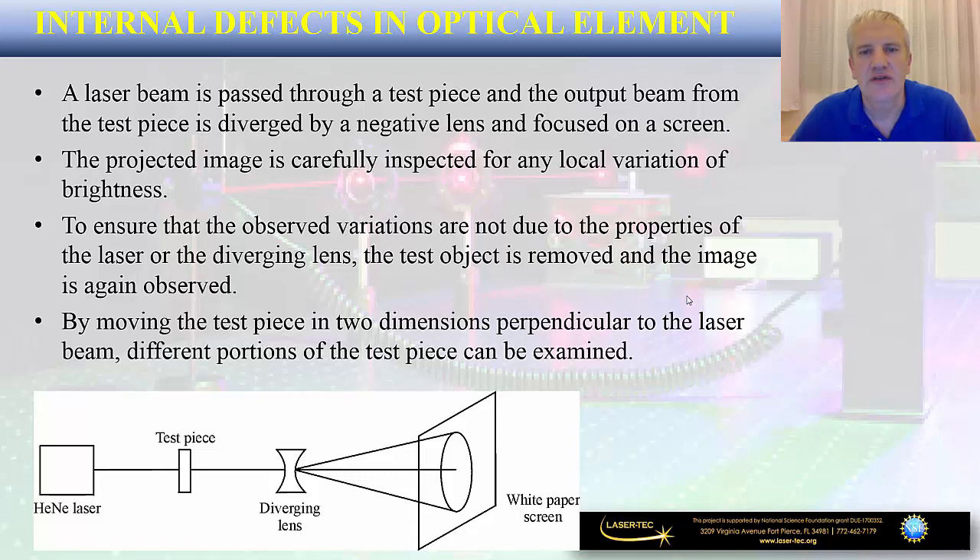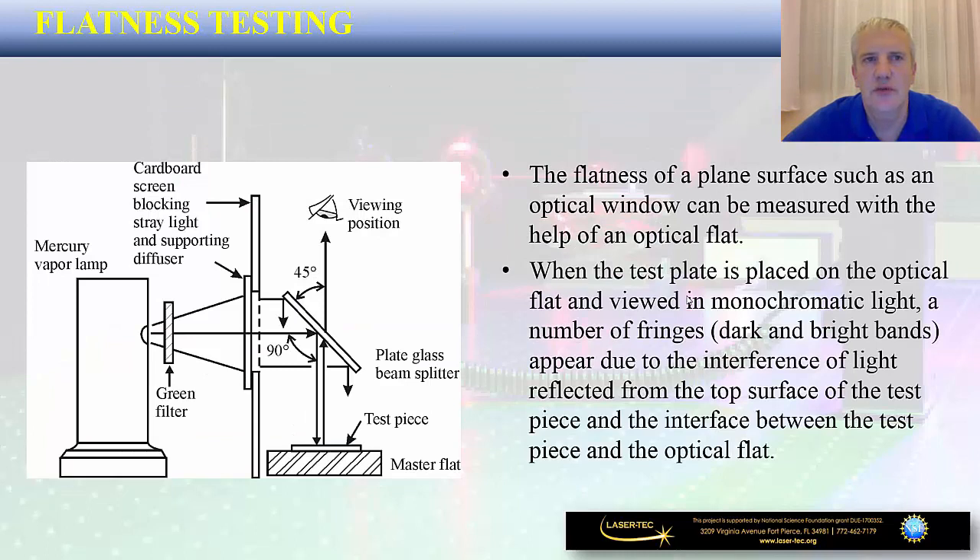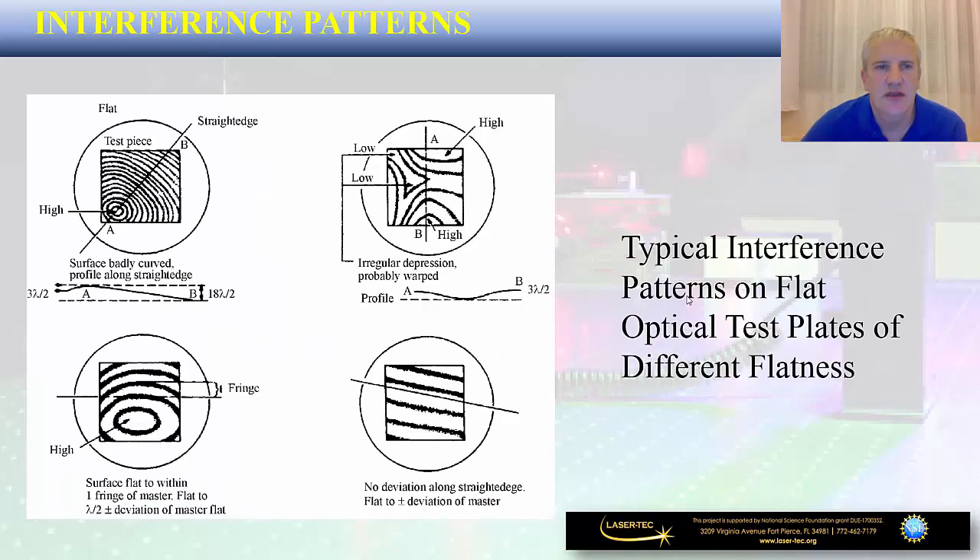Another important test to be performed on optical components is so-called flatness testing. Flatness testing is performed on a plain surface of a specific type of component such as an optical window, and it can be measured with the help of a so-called optical flat. The optical component to be inspected is placed on this optical flat and then viewed under monochromatic light. You are looking for fringes — dark and bright bands that appear due to the interference of light reflected from the top surface of the test piece. This type of testing is very often performed in photonics labs when you are interested in the quality of flatness of a specific type of optical window.